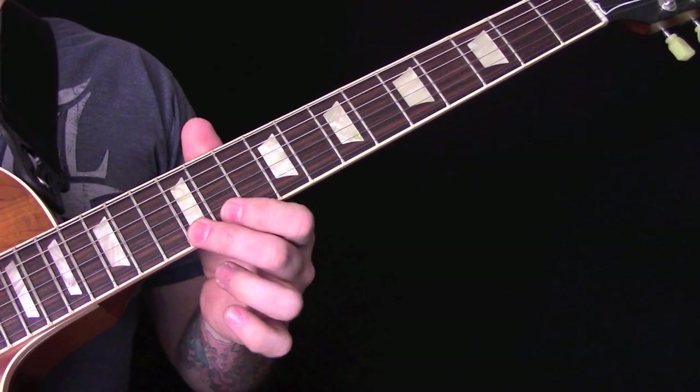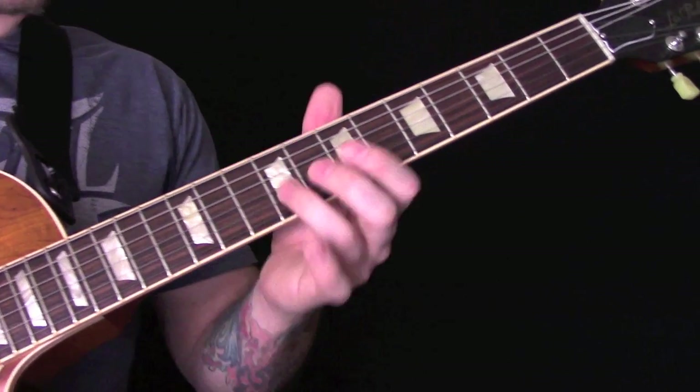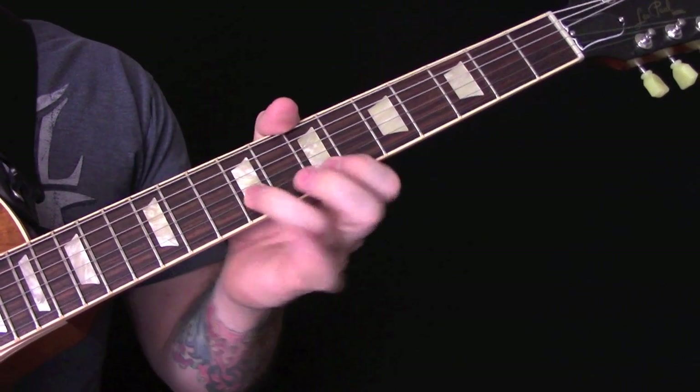Then we're going to play on the E string: 12, 11, 12. Then back to 9 and 7 on that.